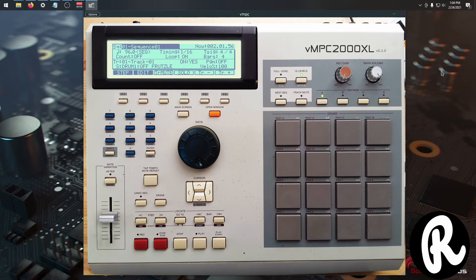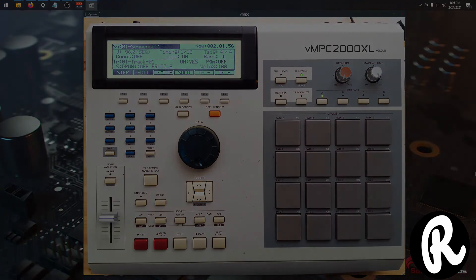Now this isn't perfect — there are some issues. One of the things I noticed is that 16 levels doesn't work with my controller. Whenever I press the pads it won't function properly. It'll actually play the sound that's originally there. Instead of doing what it's supposed to, it'll play the kick, snare, the piano that's originally there. I don't know why it does that. Maybe I'm missing something.